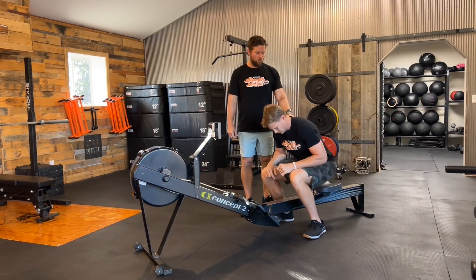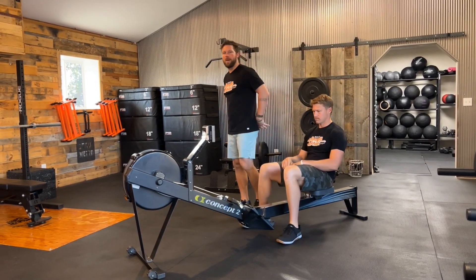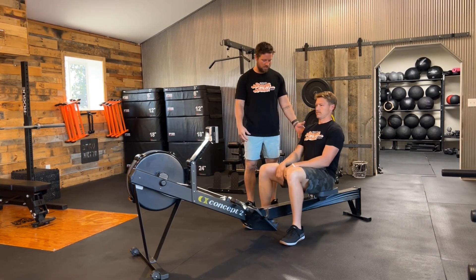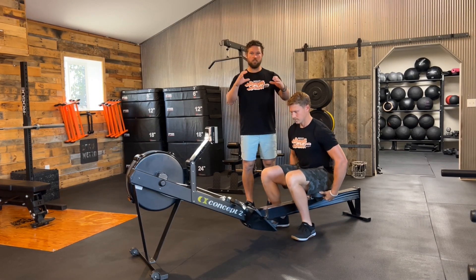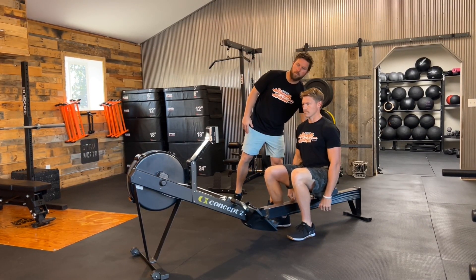When we sit down, we are in more of a posterior pelvic tilt — almost like the backside of our hips are on that seat. What we want to see is more of an anterior pelvic tilt, where we are tilted a little bit more forward to help keep that nice low back and ultimately spine angle.